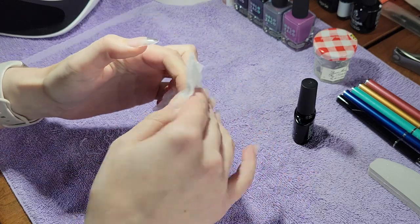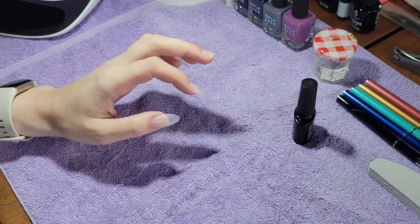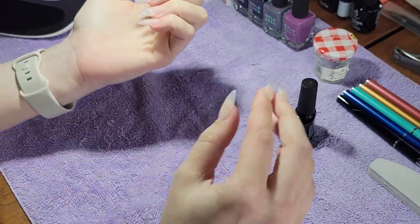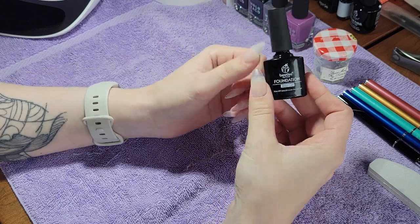Hello, and welcome to my very first nail art video. I'm very excited to finally be posting a nail art video. I've been thinking about it for a very long time.